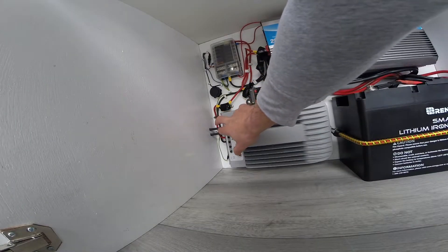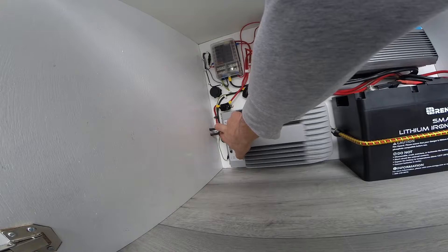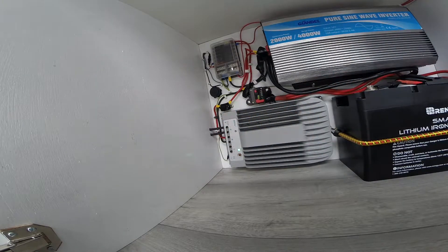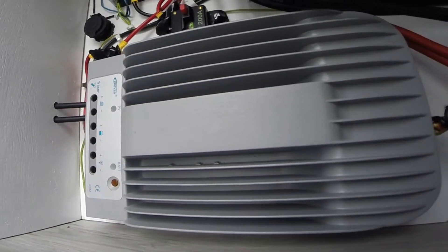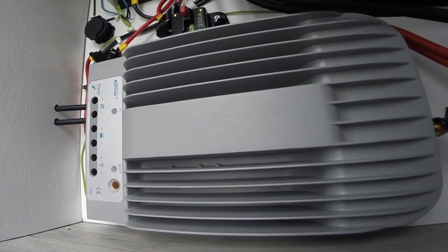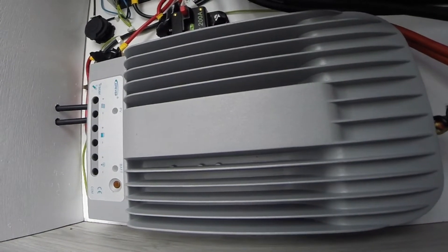The solar panel is connected to the charge controller by these two wires. This is a 40 amp MPPT charge controller. The main reason I went for the MPPT over the PWM is because it's 30% more efficient, so you just get more power for the same amount of input.